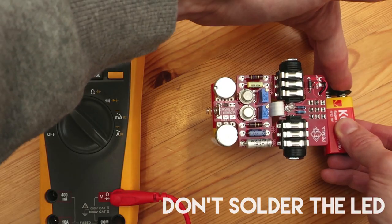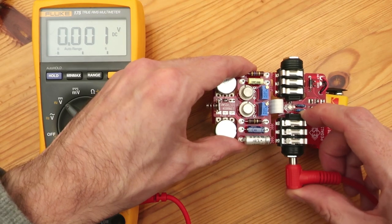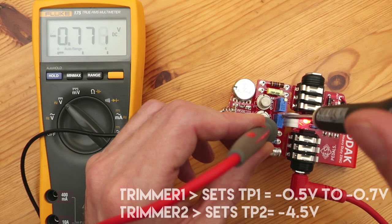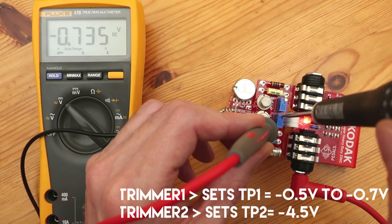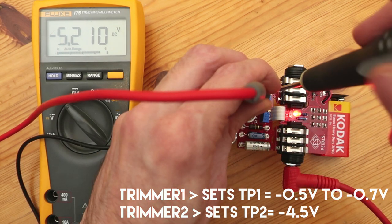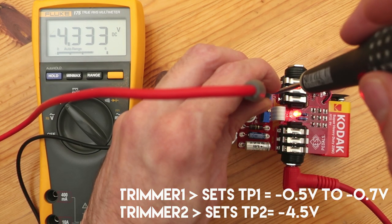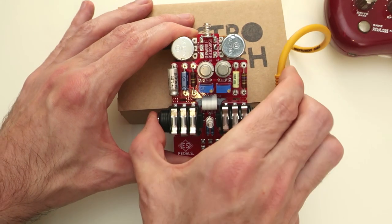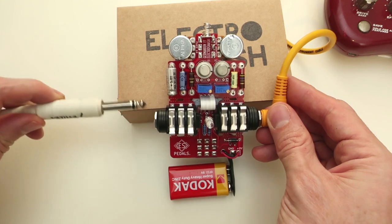Time for testing and measurements. Connect the battery and the input jack, then measure the voltage between the spring and the test points. Test point 1 should be between minus 0.5 and minus 0.7 volts, and test point 2 should be around minus 4.5 volts. You can connect it now to your amplifier and make sure that it sounds good.